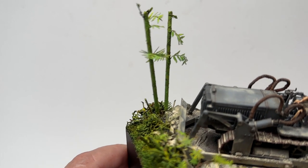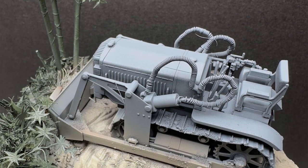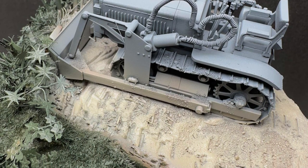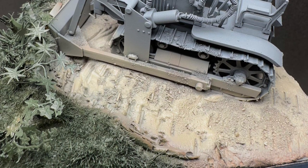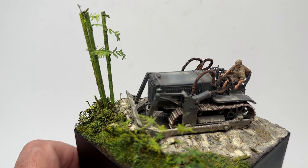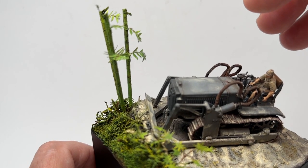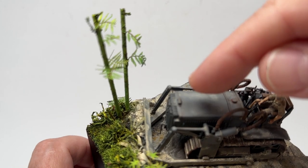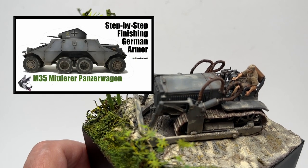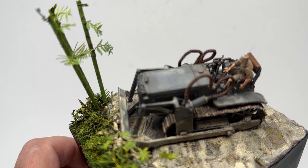Once the groundwork was done, I sprayed the color of the bulldozer and then painted and weathered everything right on the base. The figure was put on last. For the weathering process, pastels were applied wet — you can see them on different surfaces. If you look at my M35 medium armored car panzerwagon, you'll see more of how I use wet pastels.